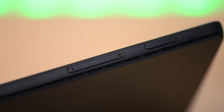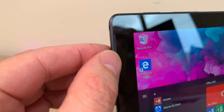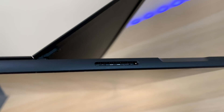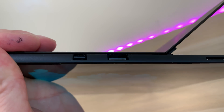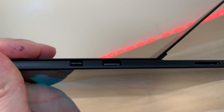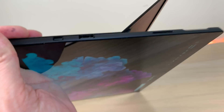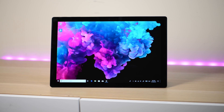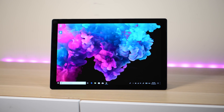Let's go on a quick tour. Here's the speaker on the left-hand side, here's the speaker on the right-hand side — they sound pretty good. You have the volume rocker and the power button on the top. On the side you have the surface slot for power. No USB-C charging because it doesn't have USB-C — you can see it has USB Type-A and Mini DisplayPort.